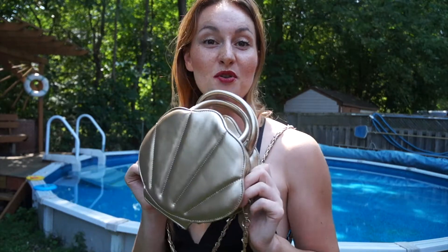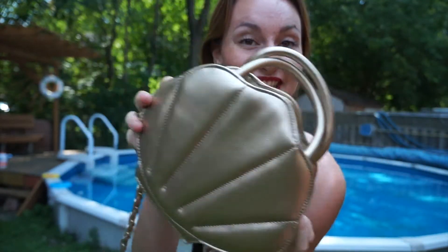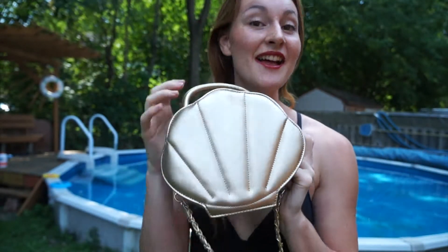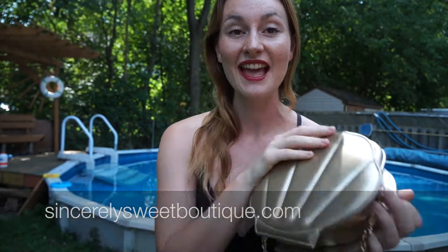You're not a real mermaid if you don't have your seashell purse, and I will show you mine today. Hello, my name is Marielle from Aqua Mermaid, and today I want to share with you my review of this beautiful mermaid purse. It's a seashell design in beautiful gold, from Sincerely Sweet Boutique, and it's $59.99.